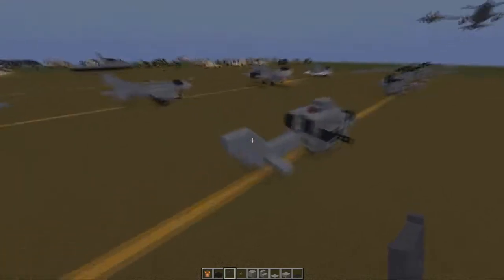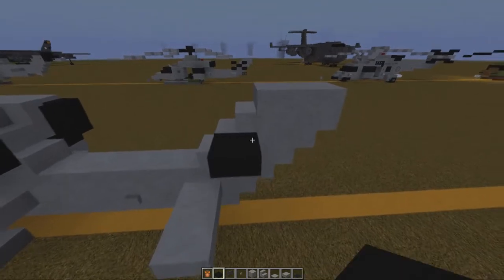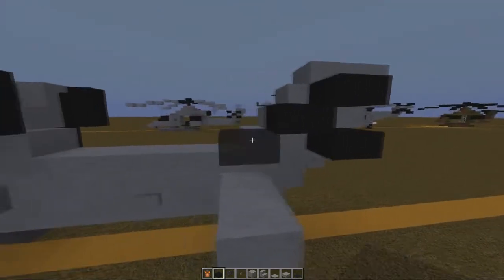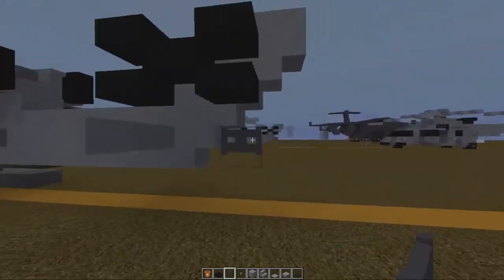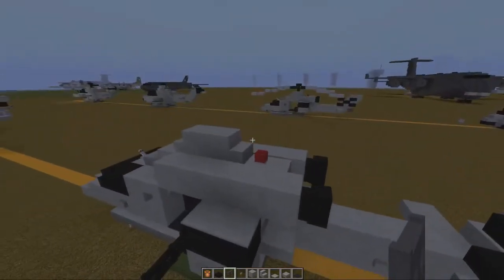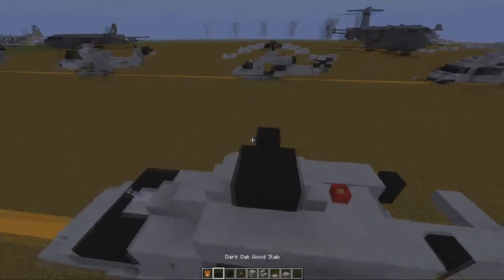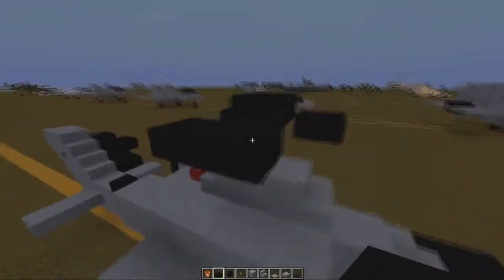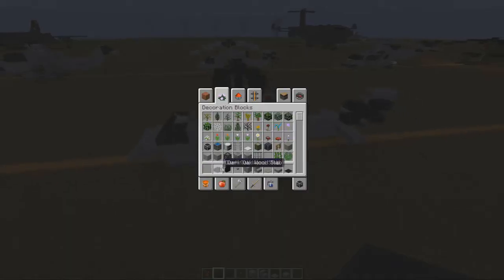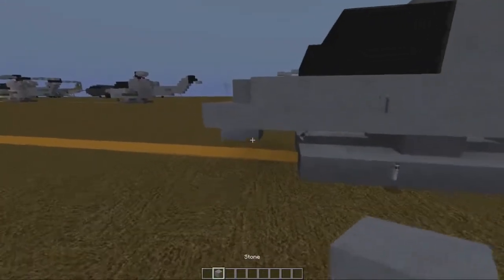With our slabs we're going to come down to here, put a slab there, slab there, slab there, there, and there. Underneath, we're going to put down our cobblestone wall and fence gate there — what colour you use is up to you. Then go back to our black cobblestone wall, place one there, place a black slab on top, two black slabs on the sides, and on the other side. Then we can get rid of everything here. Grab our light grey slab again.